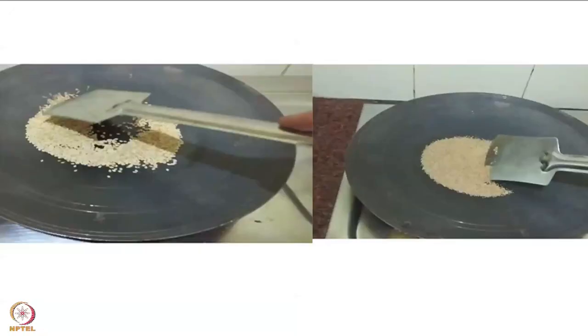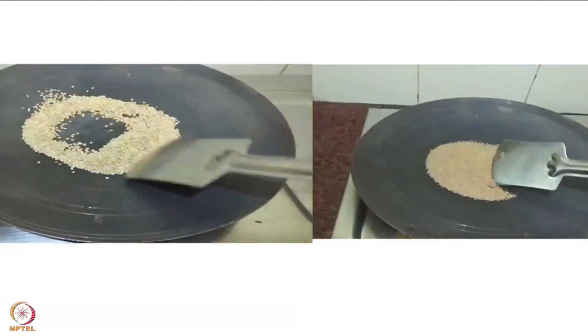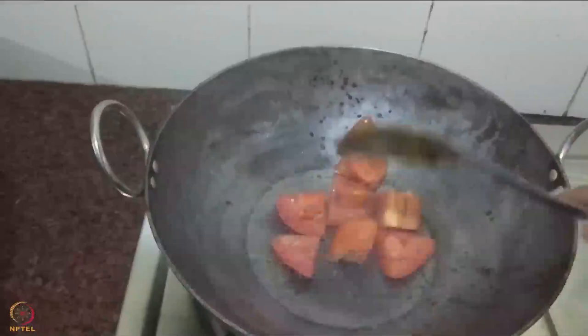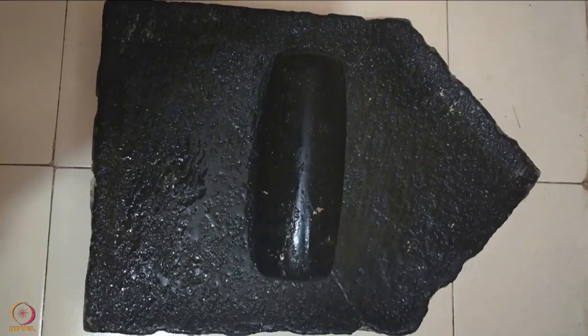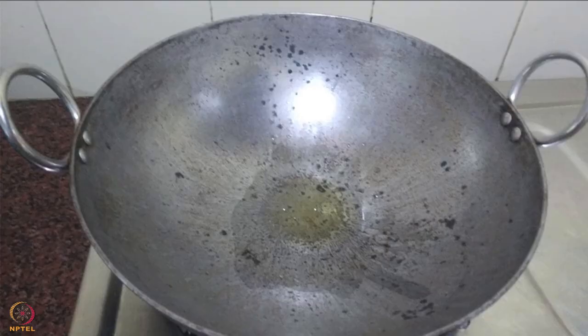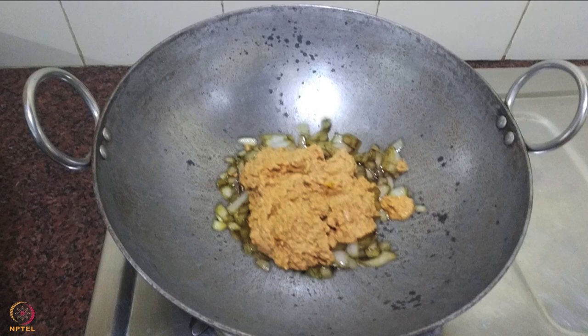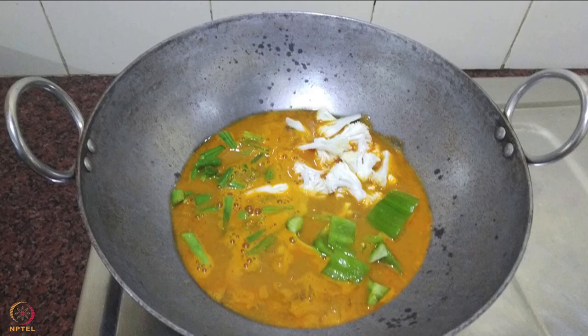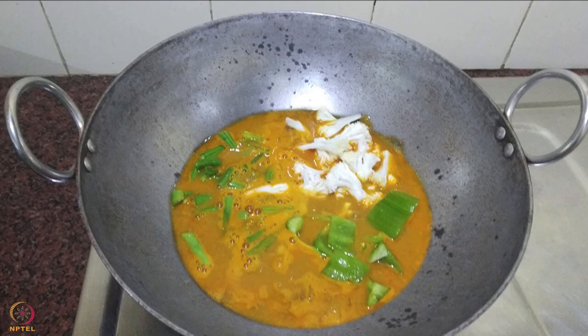Dry roast sesame and poppy seeds in a pan and allow them to cool. Heat half teaspoon oil in a pan and sauté tomatoes. After cooling, grind the tomatoes and seeds in a mixer. Heat 1 teaspoon oil, add onions and fry till golden. Add tomato paste and cook for 5 minutes. Add salt, turmeric, chilli powder and stir well. Add some water and vegetables, cover and cook till the vegetables become soft. Cut the boiled eggs into halves and add to the curry. Cook for a minute. Mixed vegetable boiled egg curry is ready.